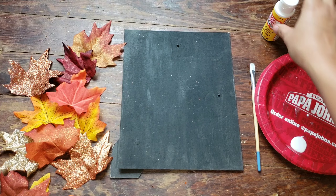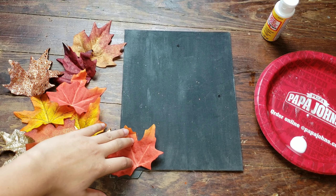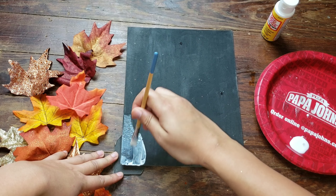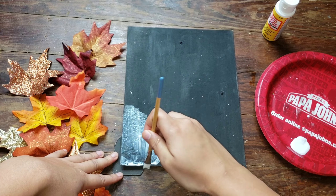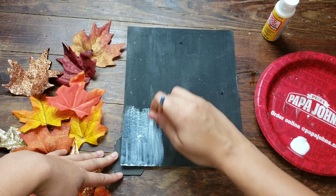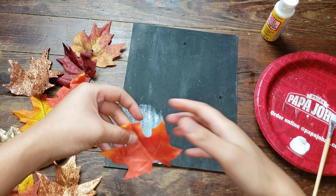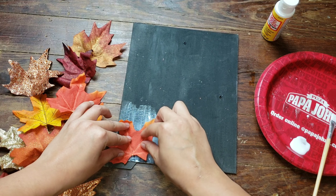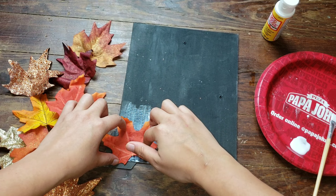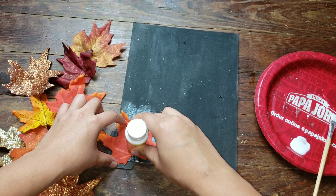I'm going to grab a leaf and figure out exactly where I want to place it. Once I've figured out that placement, I'm going to dip my paintbrush into the Mod Podge and start painting the board where I want to place my leaf. I'm going to make sure I have a nice even coat on that section of the board so that the entirety of the leaf will be laid down flat. Now I'm just trying to flatten the leaf out onto the Mod Podge, making sure that it is completely flat. I'm going to take my Mod Podge bottle and help smooth out the edges so it stays.